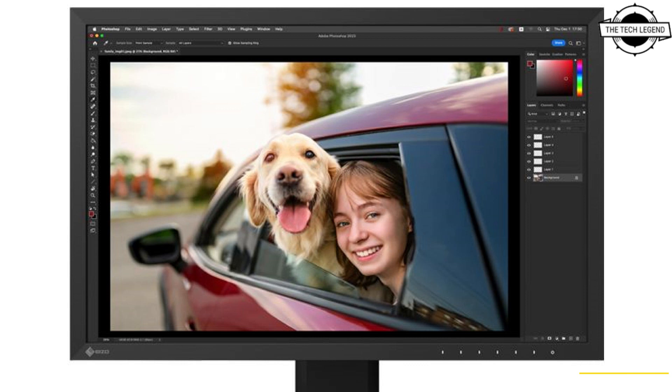The display can tilt from -5 to 35 degrees, swivel 344 degrees, and pivot 90 degrees. It has a height adjustment of 155mm and also supports VESA mounting with a pitch of 100x100mm.